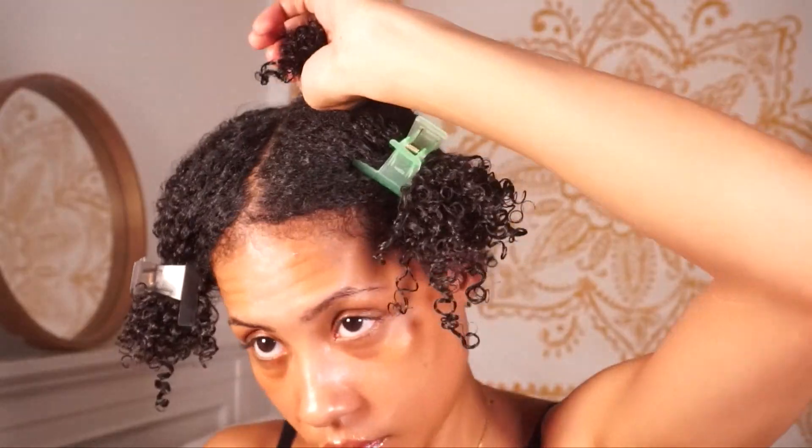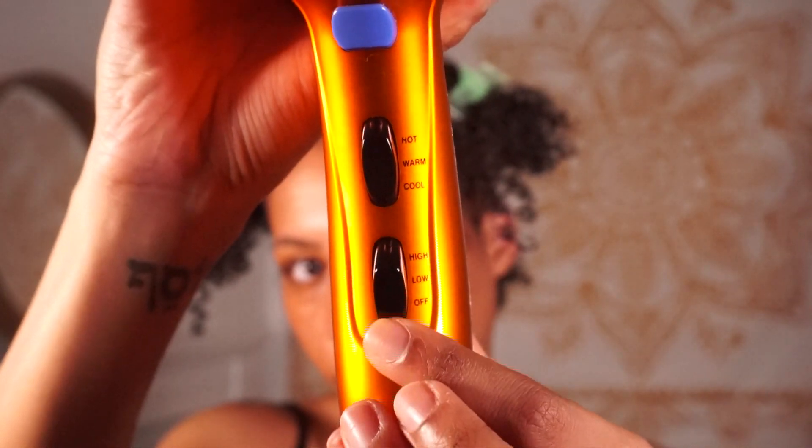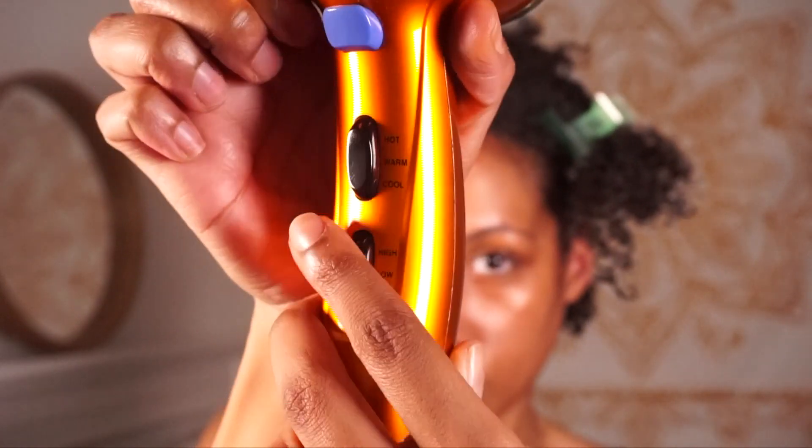At this point my hair is dry at the ends but still damp at the roots, so for step seven I'm going to be stretching my hair. If you don't mind shrinkage, you can skip this step — but for me stretching is essential. It's my way of adding some length and body to my hair while also getting rid of any crunch. I section my hair into four, starting with the back and dividing into even smaller sections. For each small section I start with the cool setting on low to dry the roots, then switch to medium heat on low and stretch using the tension method. I repeat this process until my hair is completely stretched and dry.